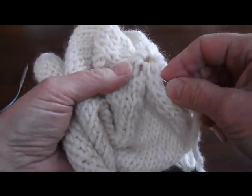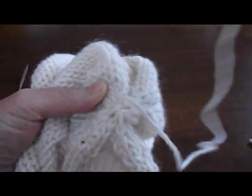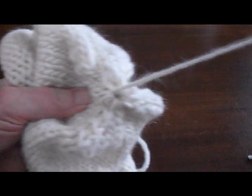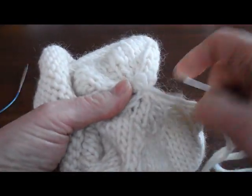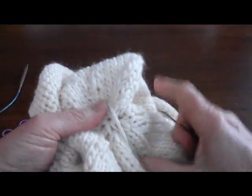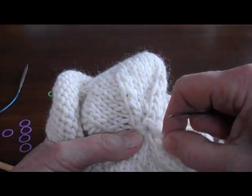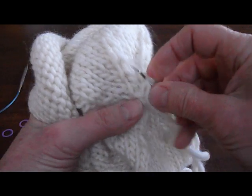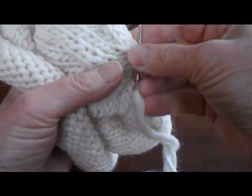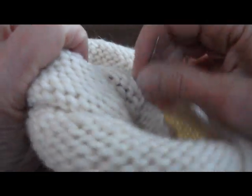Not too tight. Then I'd like to go around one more time through those stitches with my yarn. And then I'm going to show you how to weave in the ends — that's your last step for your hat. I'm going to take my yarn through the little hole in the top of the hat and turn it inside out.